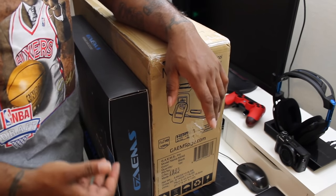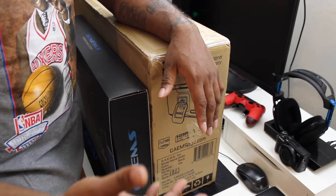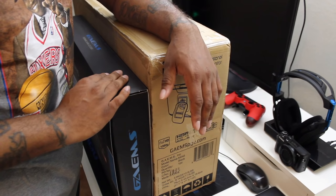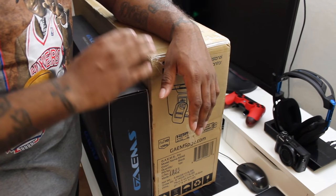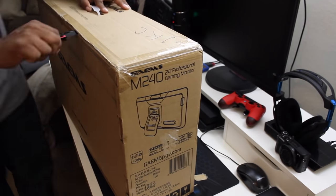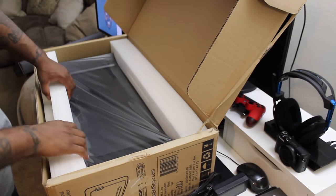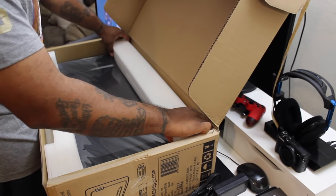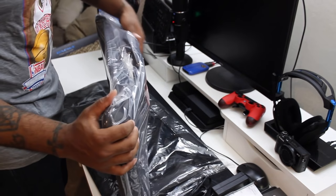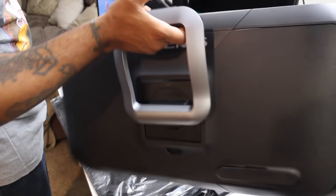Let me show you guys the products I'm actually going to be going over. This right here is the weighted stand for the monitor I'm going to be opening, and the monitor is the M240 from Games. These are two Games products. I told you I was going to be literally putting a webcam on either monitor - the weighted stand comes with a slot for the webcam, so I'm going to put this weight stand together, put the monitor together, and put the webcam on this weight stand. It also comes with a nice little power cord.